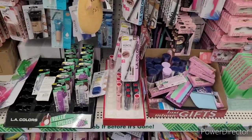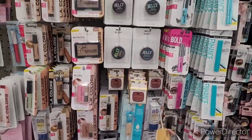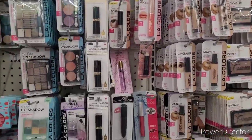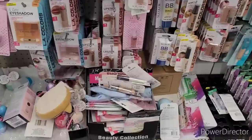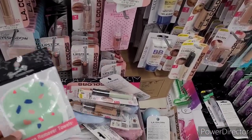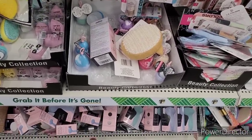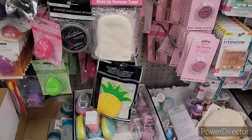And they have some more lippies down here. Then they have concealers and blushes, highlighters, more lippies, eyeshadows. They have these little makeup remover tiles right here, which are really really cute, come in different little designs. Makeup blenders. They also have the facial cleansers down here, facial brush cleansers, makeup brush cleaning mats.